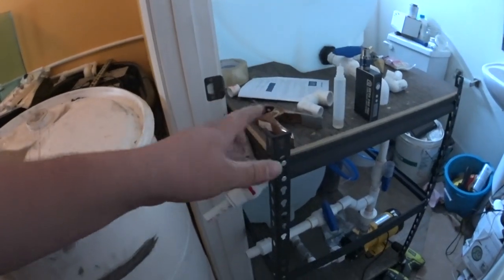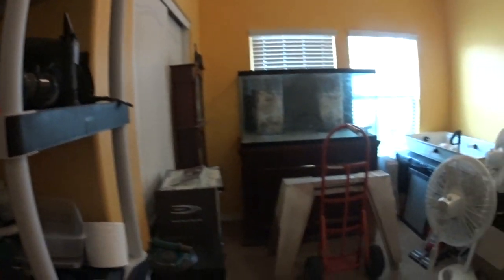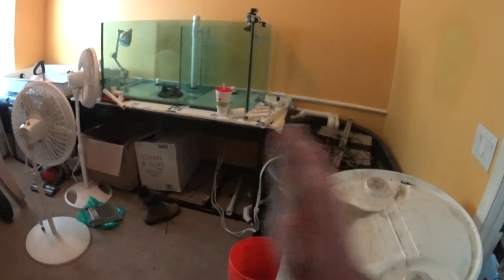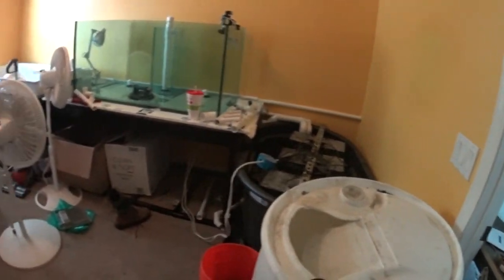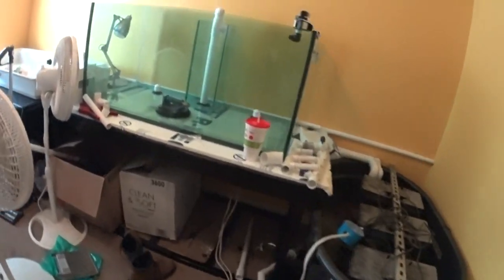That's the update for today. I will come show you guys once I get the stand thing built for this and get things moved around in here. We're coming along finally. Once the mess was cleaned up, it really put into perspective how quickly I feel like I'm moving now. When I had stuff laying all over the place, I felt like I was getting nowhere.